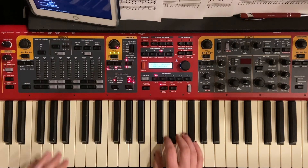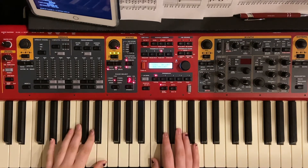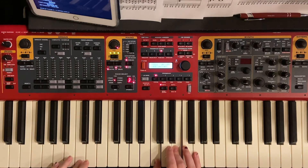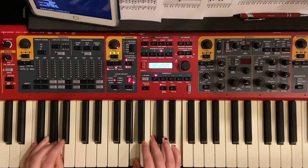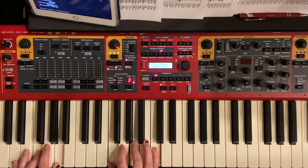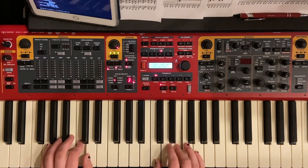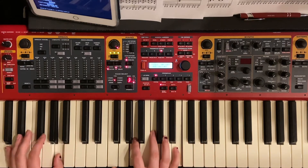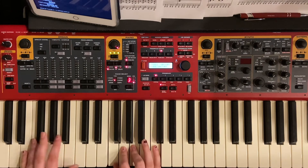From there, the song goes into the chorus, which is the same exact thing. I'm only going to play through that maybe twice just so you can hear how it sounds. And it ends on that C.